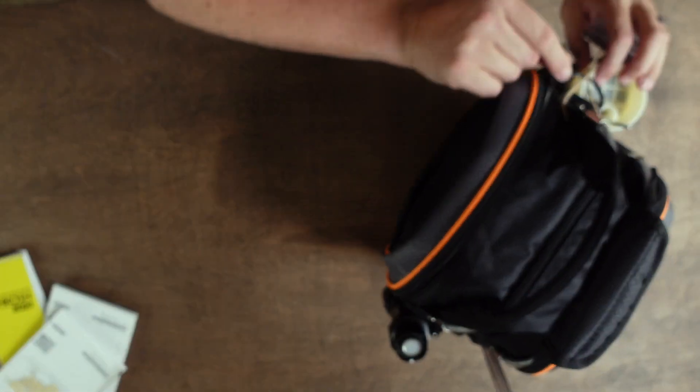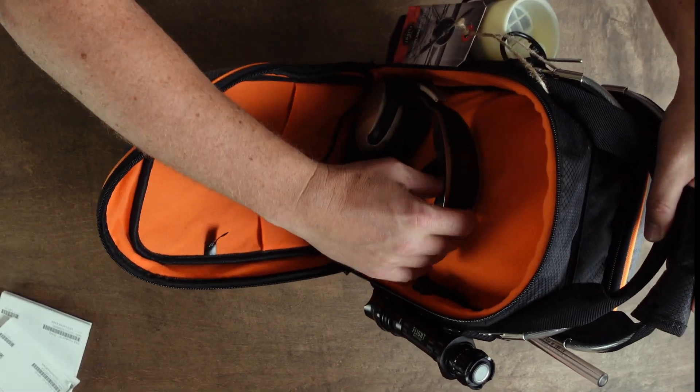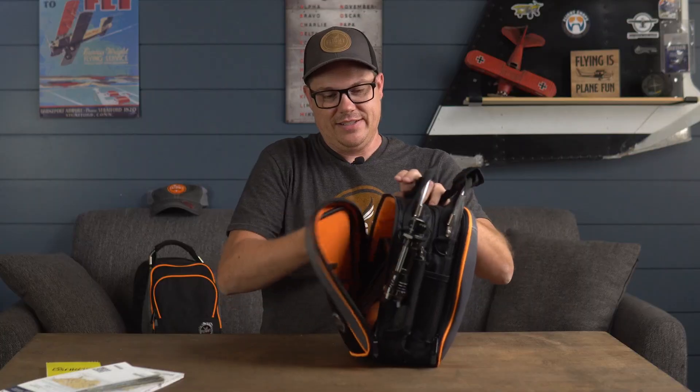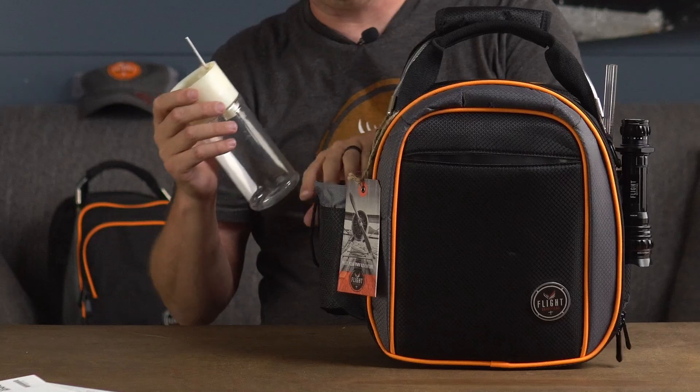We're going to go into the center, and this is where I have my Lightspeed headset. I might be upgrading this one soon to the new Delta Zulu, but this is just the Zulu 3 — I absolutely love this one and fly with it all the time. Nothing else is inside that portion of the bag.